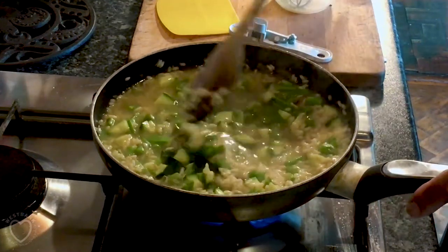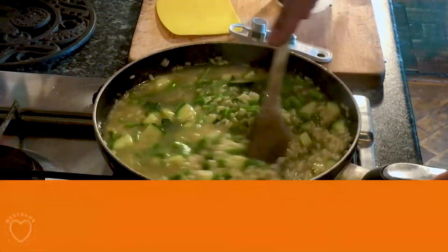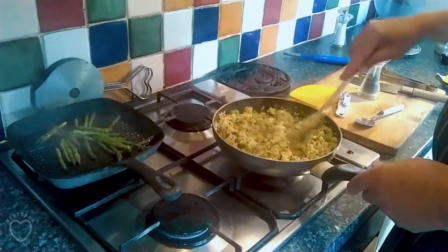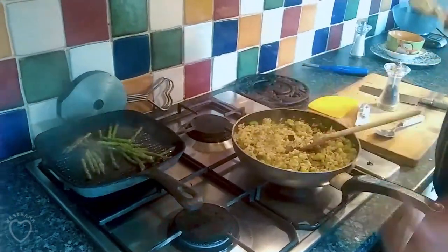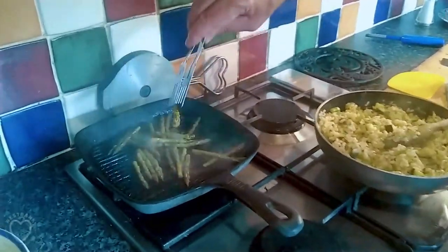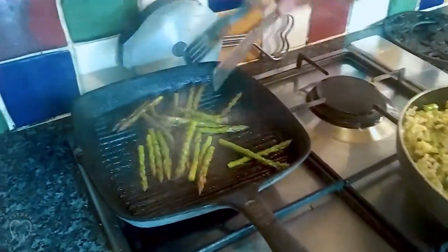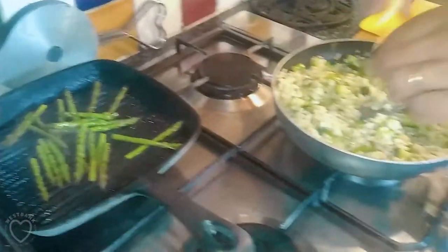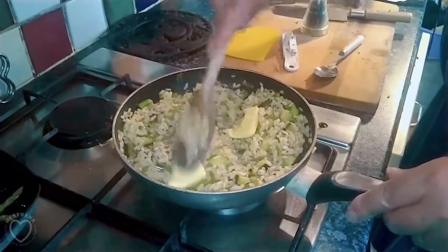I'm stirring all the time. Next we'll add the herbs and check the taste of the seasoning, which is just right. And in this pan here we've got the asparagus tips with a little bit of oil and just a little bit of pressure to give it a nice, creamy texture.